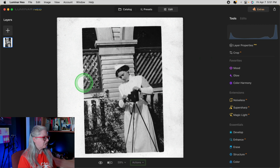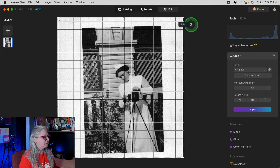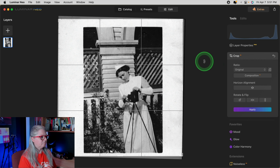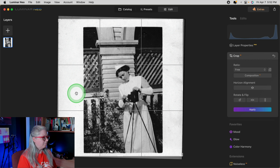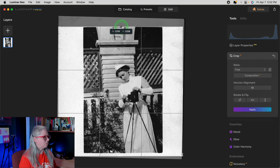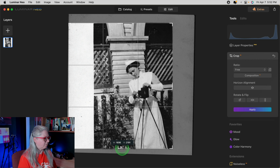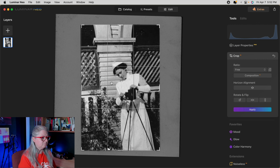You also want to get any of the white edges off because when we're doing the editing and checking the histogram, the white edge will throw the graph off. So the first thing we want to do is correct the tilt a little bit — I'm just going to rotate it visually until it looks pretty straight. Then change the ratio to freeform so that you can crop it to a different shape, bring it in to crop off the white, and then double-check that everything is straight. To accept the crop, hit Return or click Apply.